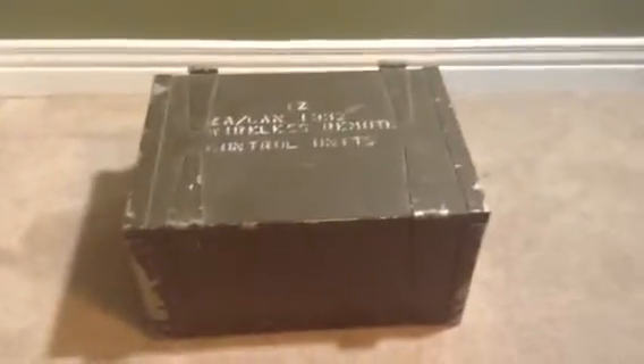Hey guys, today I'm going to be showing you my Morse code machine, Canadian, from World War II.